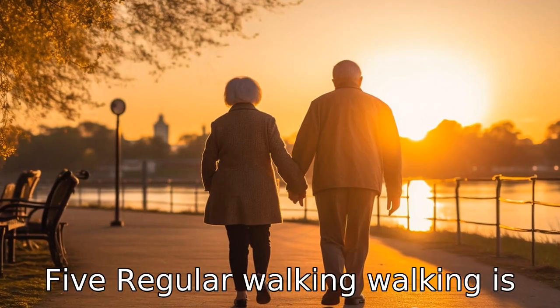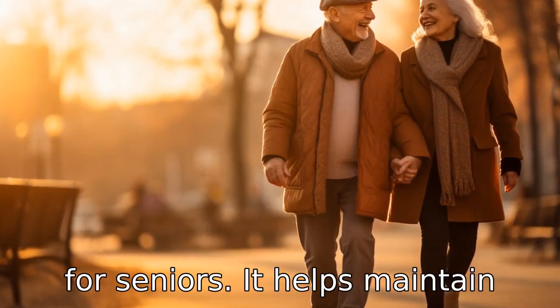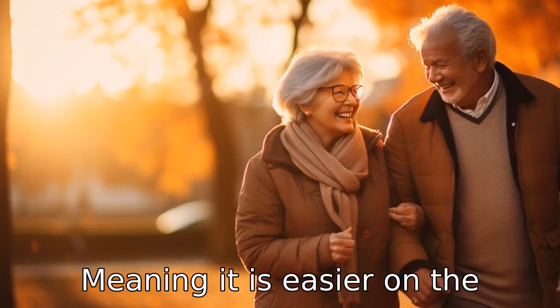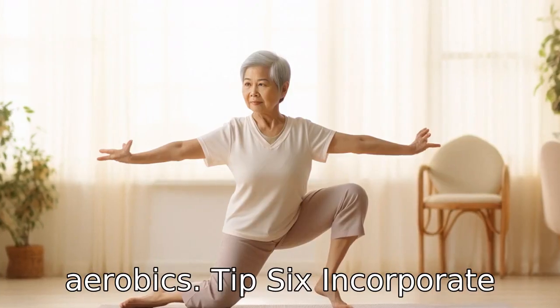Tip 5: Regular walking. Walking is a gentle and effective exercise for seniors. It helps maintain leg strength, balance and cardiovascular health. Walking is also a low-impact exercise, meaning it is easier on the joints compared to other forms of activities like running or aerobics.